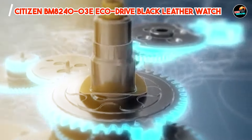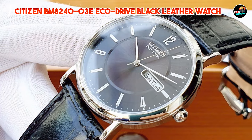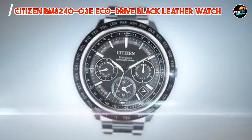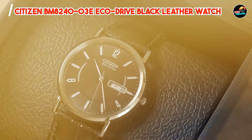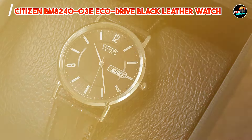And there you have it, folks. The Citizen BM8240-03E EcoDrive black leather watch offers unbeatable style and performance at an affordable price. Stay tuned for more watch reviews and recommendations, and don't forget to like, share, and subscribe. Until next time, happy timekeeping.